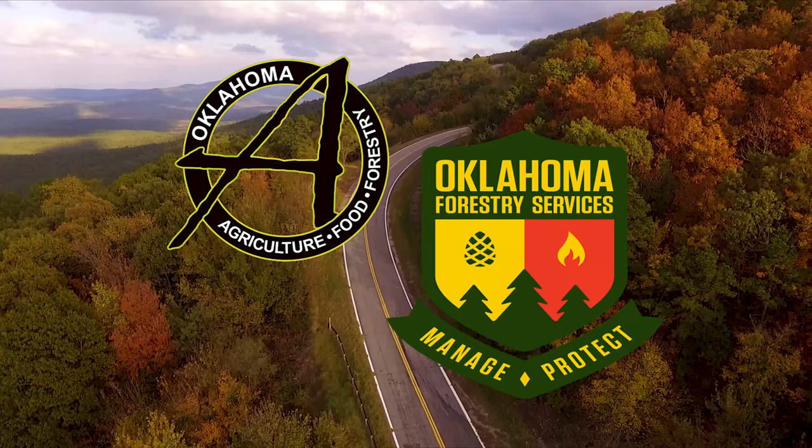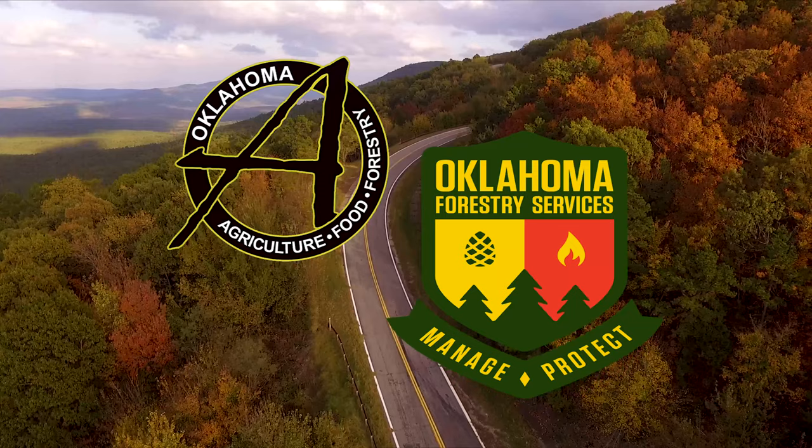Underwriting assistance for our program is provided by the Oklahoma Department of Agriculture, Food and Forestry, helping to keep Oklahoma green and growing.